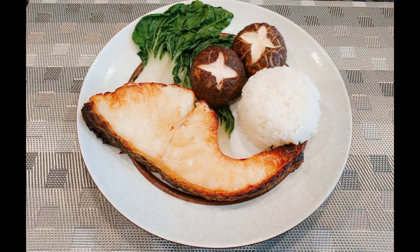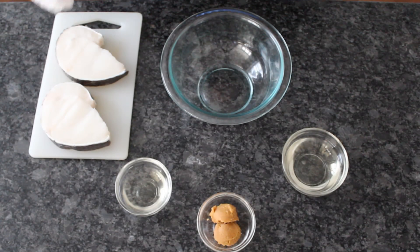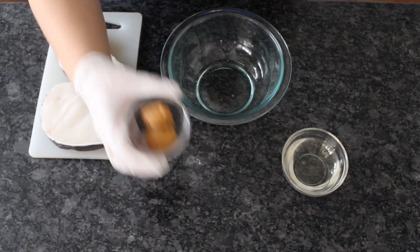The marinade uses just three simple ingredients: sake, mirin, and white miso. Combine one tablespoon of sake with two tablespoons of miso. Mix until smooth and add a quarter cup of mirin.